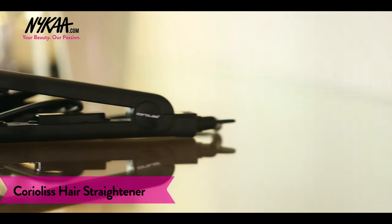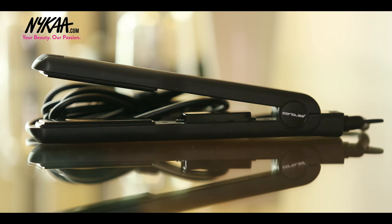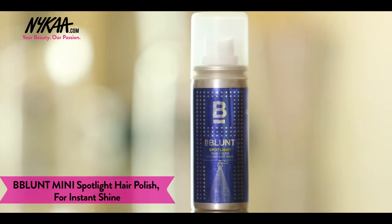I have already straightened my hair using Coriolis Pro-V Straightener and then tied it into a bun. If you want to know how I did this bun, please leave a comment in the comment box below and I will do it for you soon.